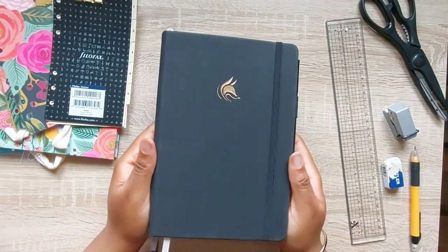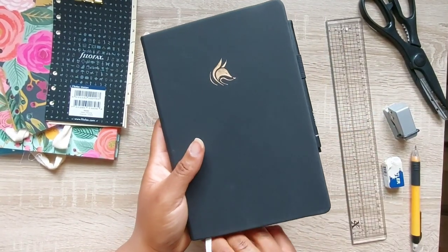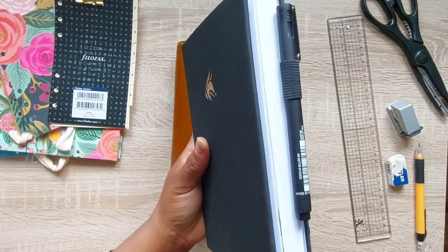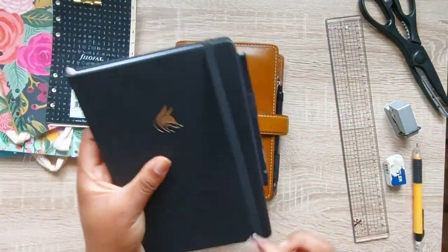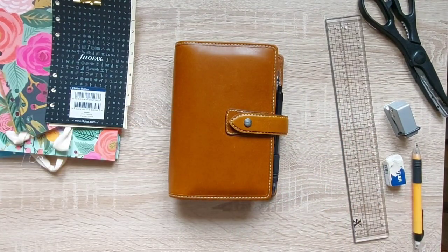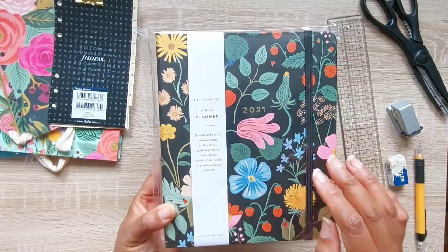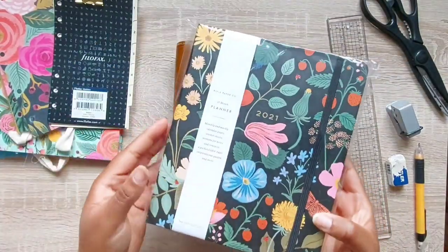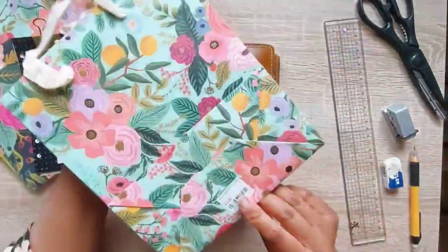I actually use three planners now. I use this one by Clever Fox — I love it, I use it for work and also put personal bits in there so I can see overall how busy I am. It also has a bullet journal section in the back, so my bullet journal will be coming out of my Filofax. I also have a new planner from Rifle Paper Company — it's gorgeous. I've done an unboxing of it which I'll link, and I'm going to use it for content planning and my business.